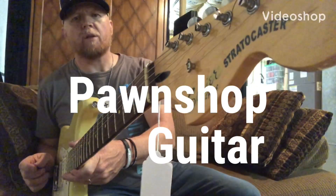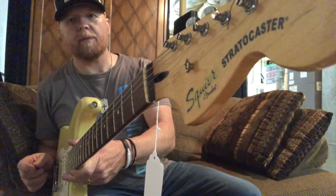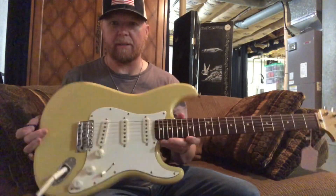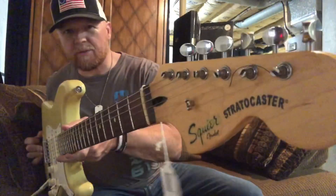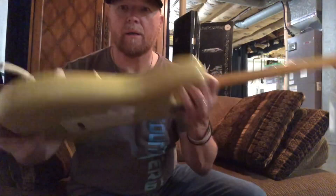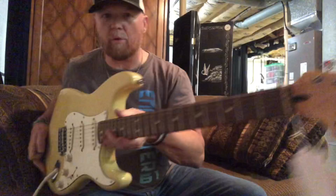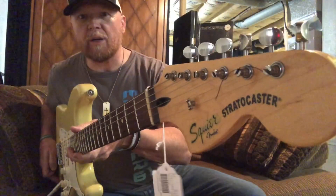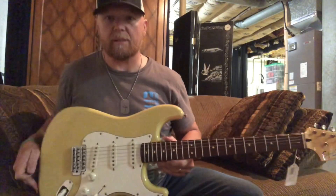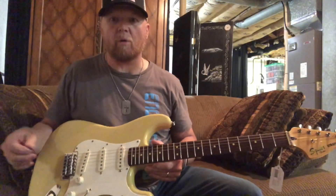Well, we got this new project guitar. Got it at the pawn shop today. I've been looking at it — got a good deal on it. It's a Stratocaster. I'm not sure if it's a deluxe or what it may be, but we're going to relic it. I wanted to call it the Old Sherry Project, but my wife Sherry said it looks like a butterscotch.